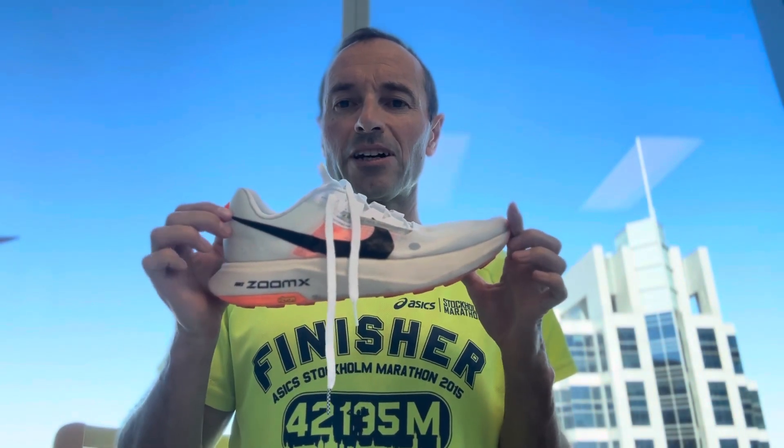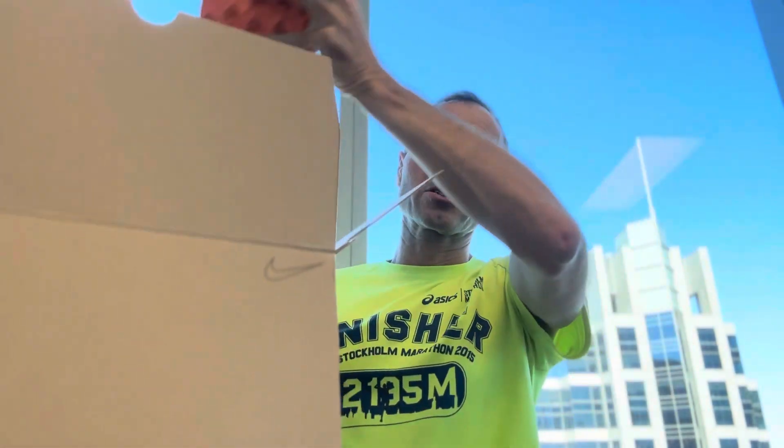Hi, I'm the Global Runner and I'm here with the Nike Ultrafly. I'm going to be giving you my reasons why I'm putting these back in the box and sending them back to Nike.